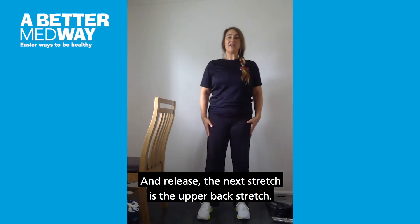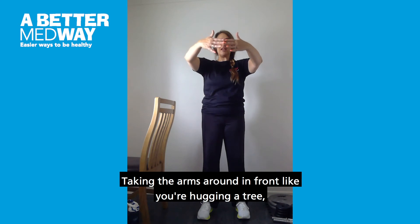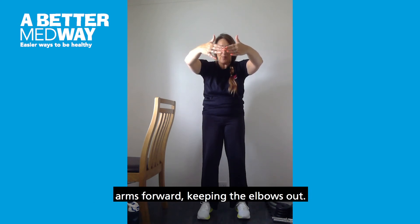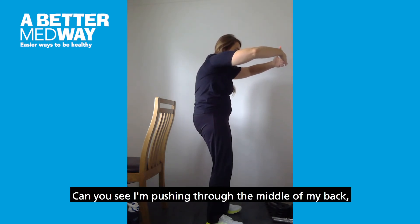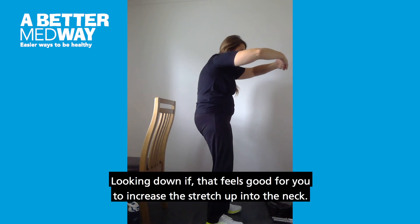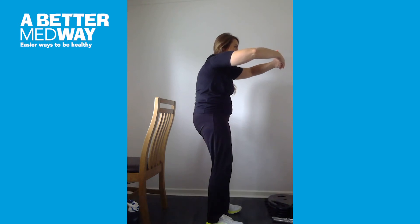The next stretch is the upper back stretch. Taking the arms around in front like you are hugging a tree, softening through the knees, and pushing those arms forward, keeping the elbows out. You can see I'm pushing through the middle of my back, making a dome shape in my chest. Looking down if that feels good for you, to increase the stretch up into the neck, or you can keep your head facing forwards. And release.